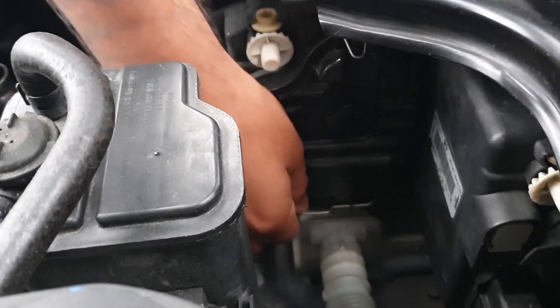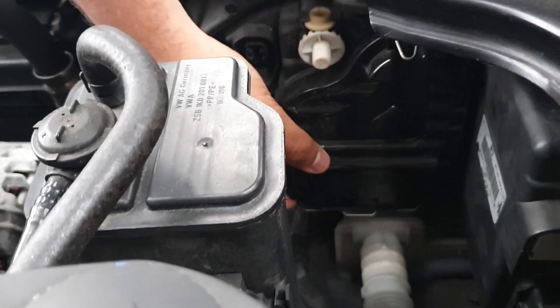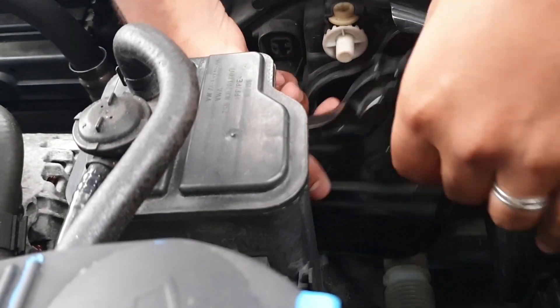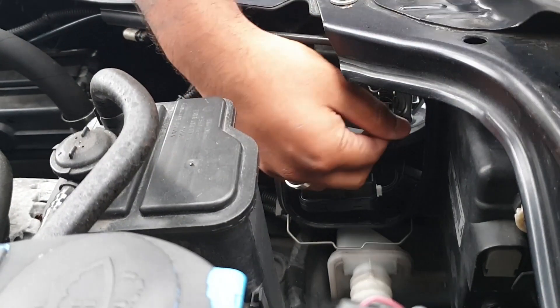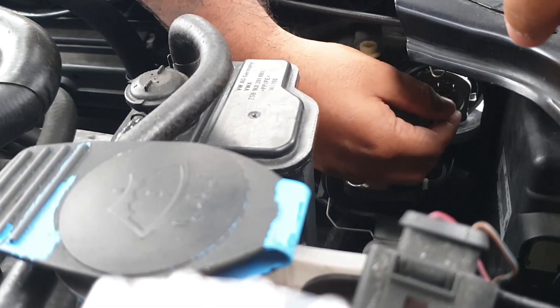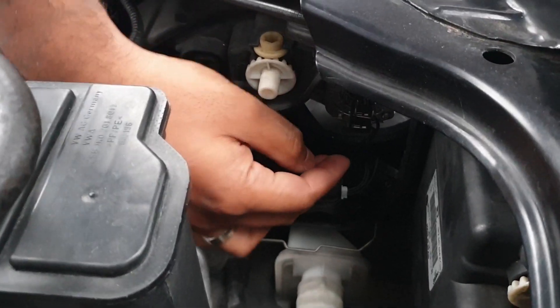First thing you want to do is just unclip the two clips — one there and a second one. Get into the habit of doing both. This is just a cover — make sure you're getting the right bulb. Look in the front; your headlight is mainly going to be the biggest one. There'll be a metal clip with two little hooks — you just lift and push like so, and it comes off. You should hear a click.